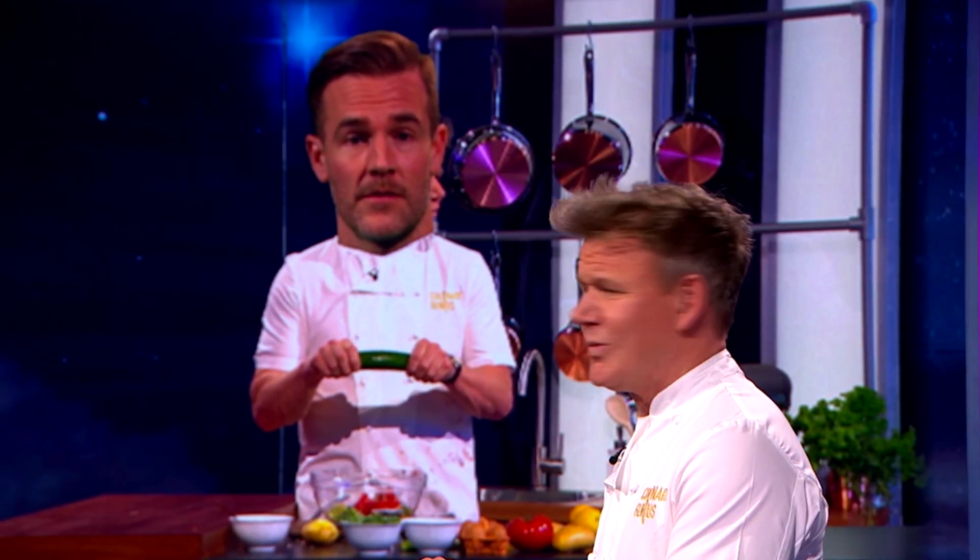James, is this a wind-up? No, this is a family recipe. I'll break the cucumber in half. There you go. Fantastic.